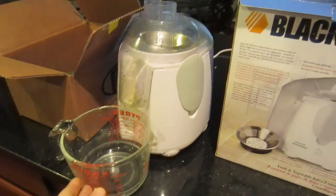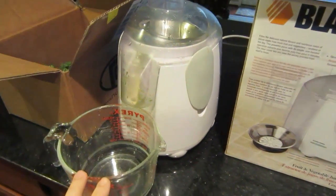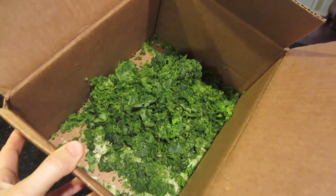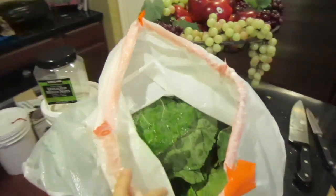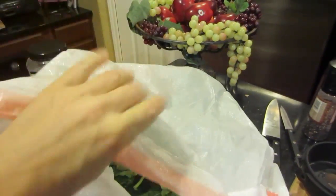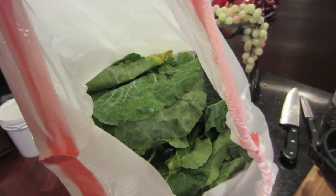I juiced using this big cup because the cup that comes with the juicer wasn't big enough. There are the greens left over, and those greens made four and a half cups of juice — but it still left a huge bag full of greens. You can barely even tell I've made a dent in this.